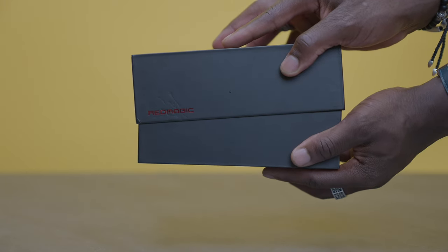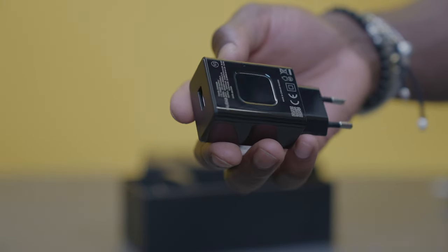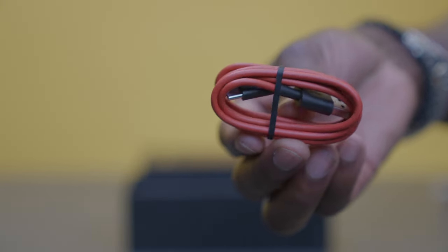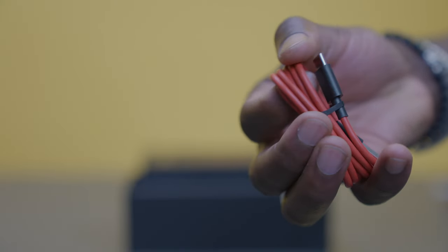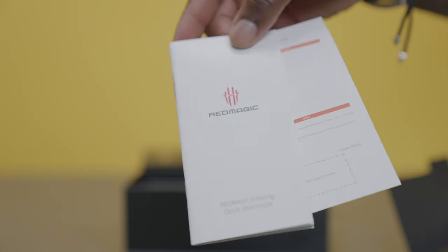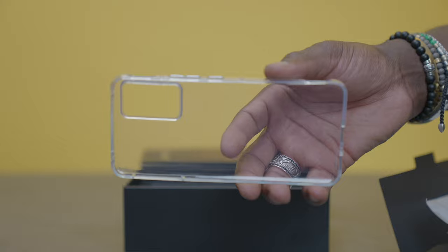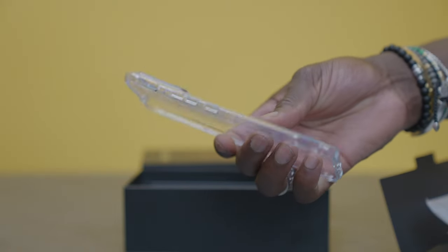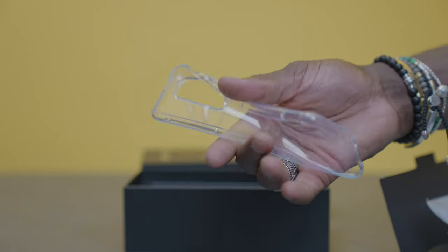Inside the box you get everything you need to get started. You get a power adapter which is 30 watts for fast charging, and a USB to USB-C cable for charging. It comes in a nice red color and it's long enough so that you can charge it and use it while charging without sitting too close to the charging station. You also get a quick start guide and warranty information, and a silicone case to keep it nice and pristine.